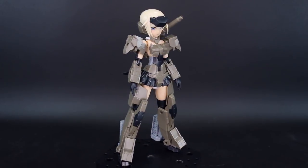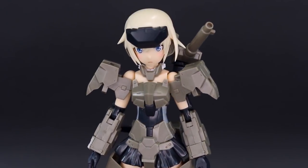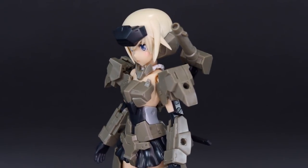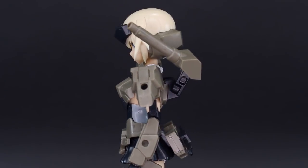Different Frame Arms kits don't always come with a lot. The Megami Device kits usually come with a lot of stuff. Frame Arms Girls, not often as much, but this one definitely does have a good amount of option parts in it.